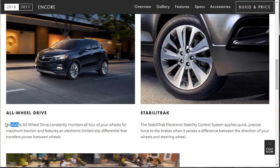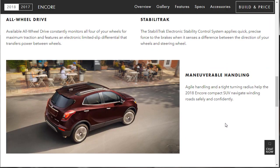All-wheel drive is available, not standard. If you do get it, it features an electronic limited-slip differential that transfers power to the wheel getting the most traction. StabiliTrak offers stability control and agile handling — it's a very small vehicle, so it probably has a tight turning radius.